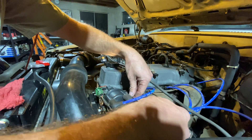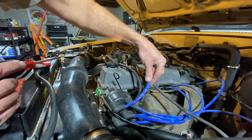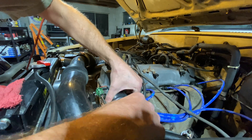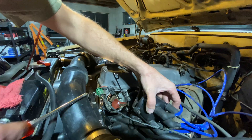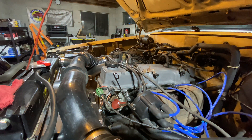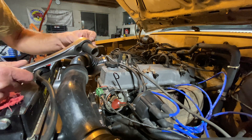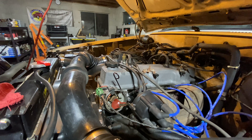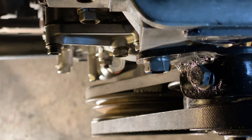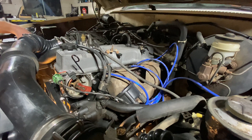What we want to do is pop the distributor cap off so that we can verify the firing position. This right here is the number one spark plug wire and number one spark plug location. Once we have this off, we can see the rotor inside the distributor — as soon as it's pointed at number one when we line up the top dead center mark down below, we'll know it's on the firing stroke. Take the 19 millimeter wrench, put it on the crank bolt, and turn it until we see top dead center on the timing mark.